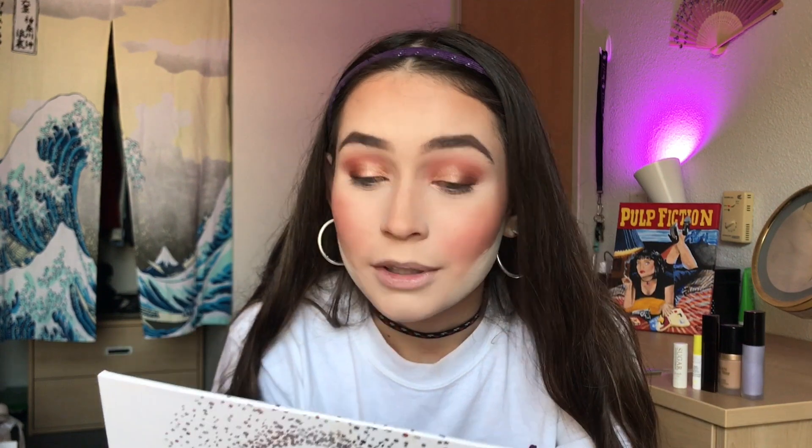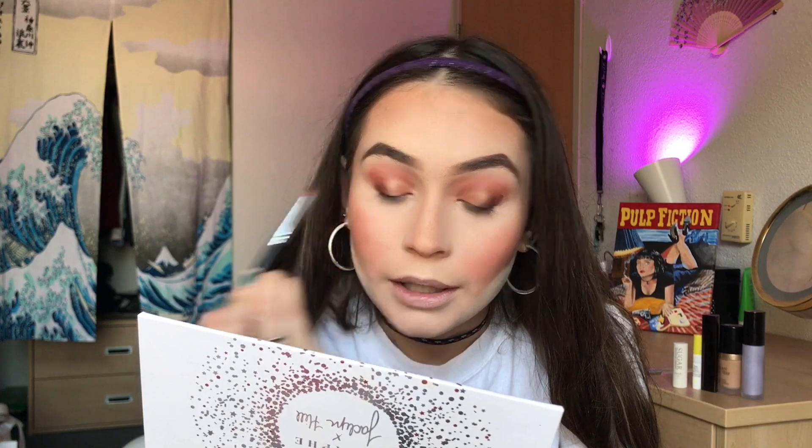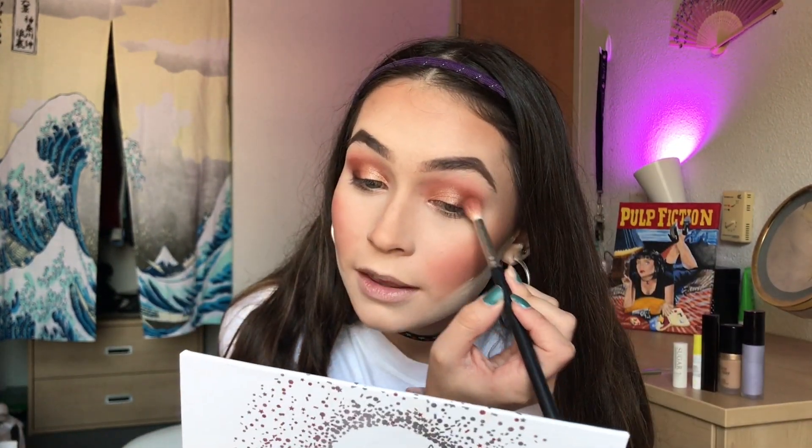I was talking to a girl who's also into makeup and she said that if you were to purchase one of the palettes from the Jaclyn Hill Vault Collection, definitely go with this one — which I was so glad she said that because that's literally the one I bought. I definitely like this palette, I think it's cute. I would love to try her other palettes, but I just don't see myself using the green one.